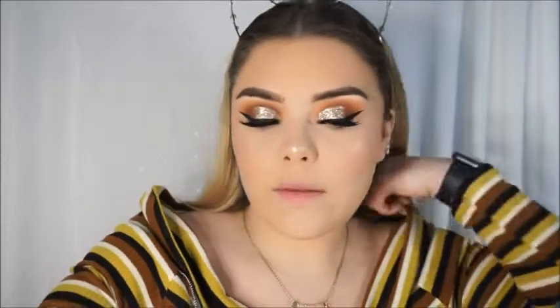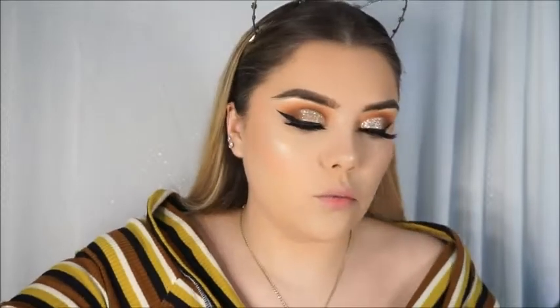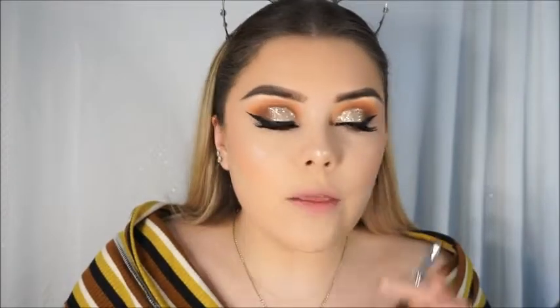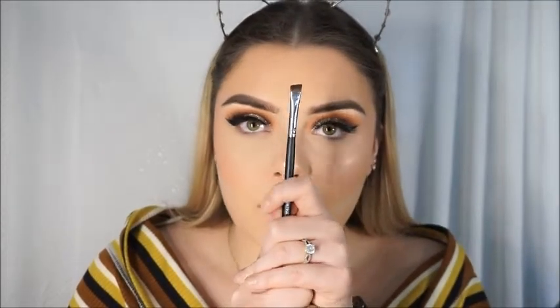My whole face is done — I'm baking underneath so it looks a little more white right now. For the under eyes, I'm going to apply the transition colors I used on the lid and then really pop in the dark brown to make it smoky. The brush I'm using for this is a very angled flat brush — my favorite for really popping color into the waterline.